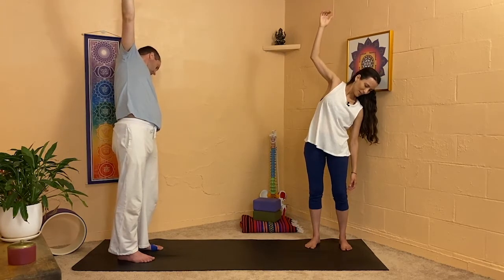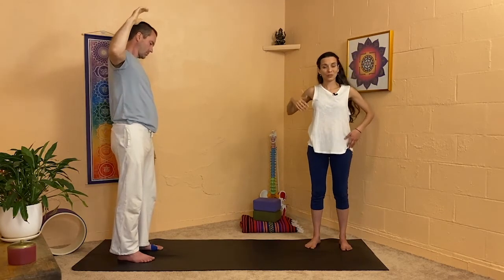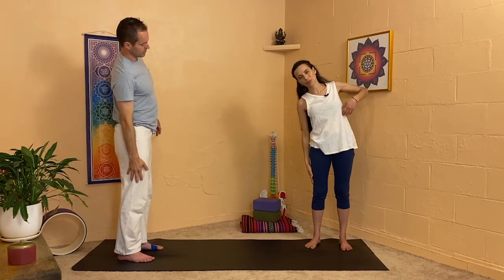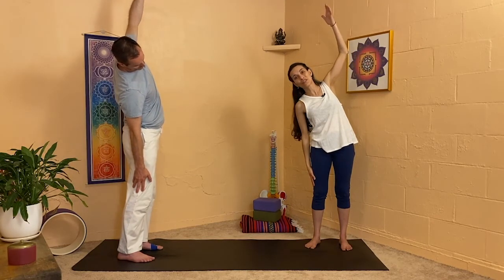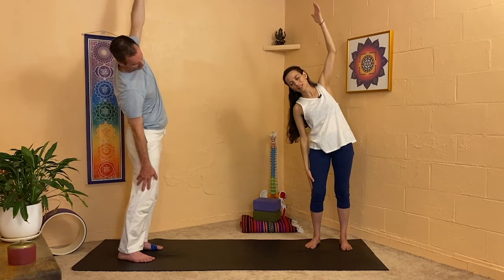And let's come down here with the right hand and switch. So right hand will sink down, the torso will tip to the right, the left elbow will reach, and the left hand will come up when you cannot go further with the elbow. A little bend of your right knee, look down.